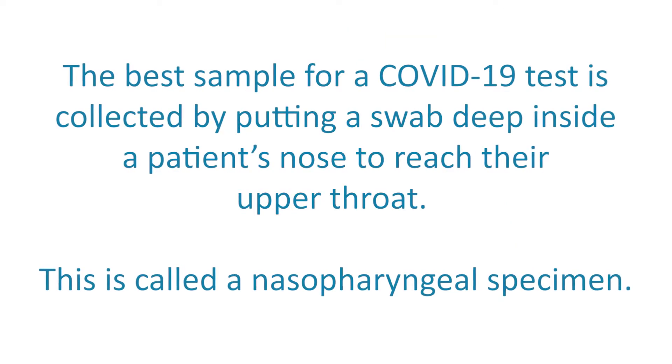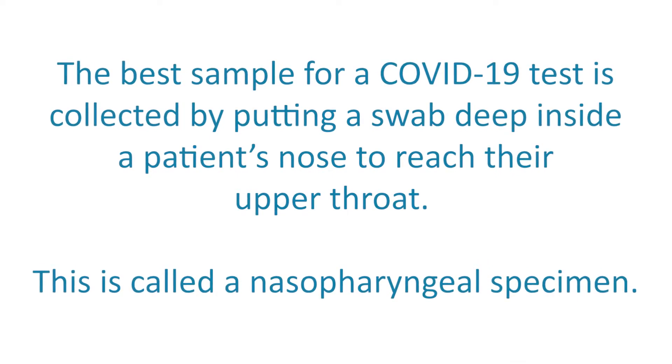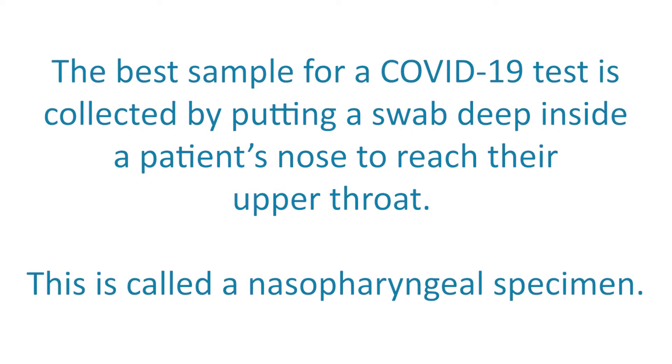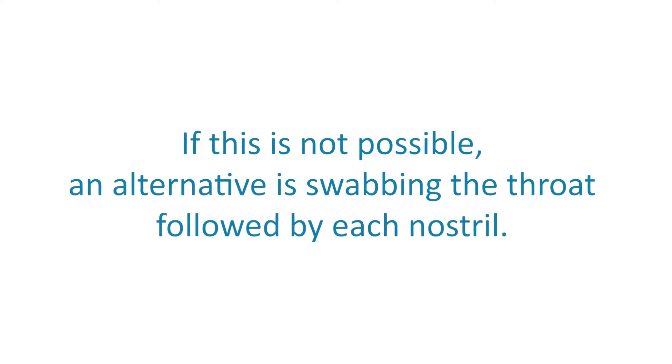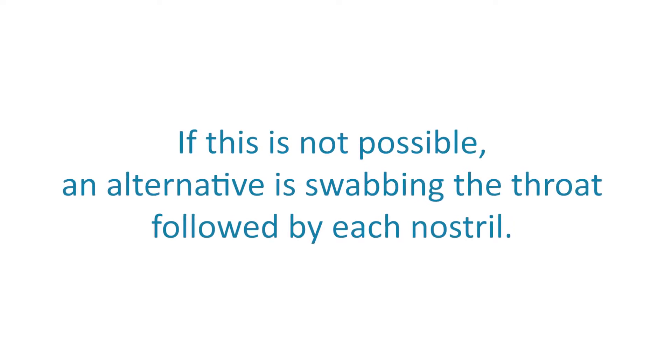The best sample for a COVID-19 test is collected by putting a swab deep inside a patient's nose to reach their upper throat. This is called a nasopharyngeal specimen. If this is not possible, an alternative is swabbing the throat, followed by each nostril.